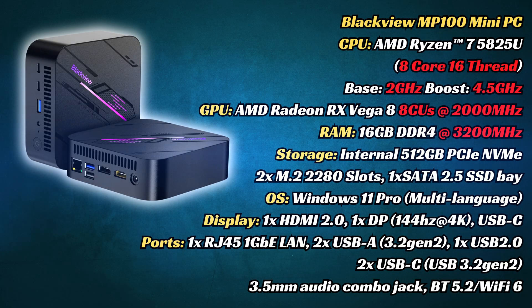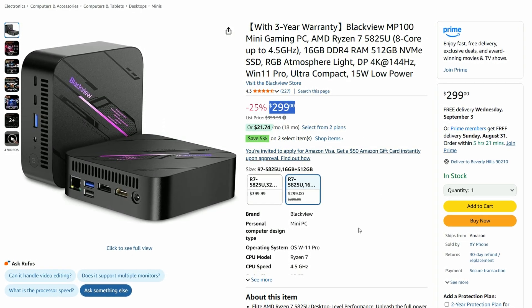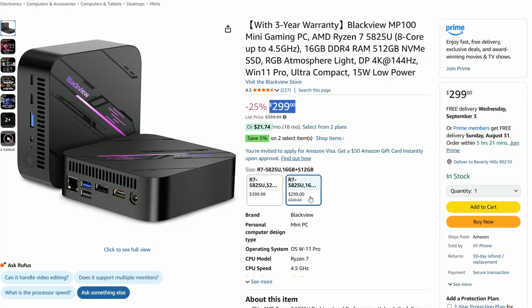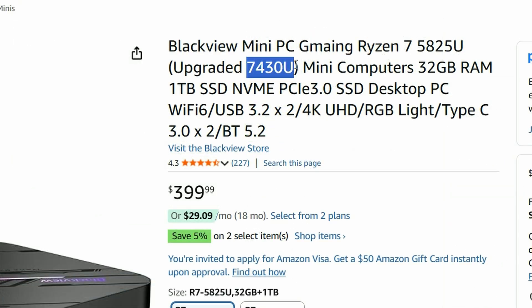The Blackview MP100 uses the 5825U. This 8-core CPU looks to be a power-efficient version of the 5800H, and it also uses the integrated Vega 8 that we've seen in other mini PCs. It's currently going for $299 on Amazon. One thing to note is there are other versions of the MP100: last year's 5700U, and the newer 7430U. We were offered those models, but checking specs, both are slower, so we insisted on reviewing this one instead.